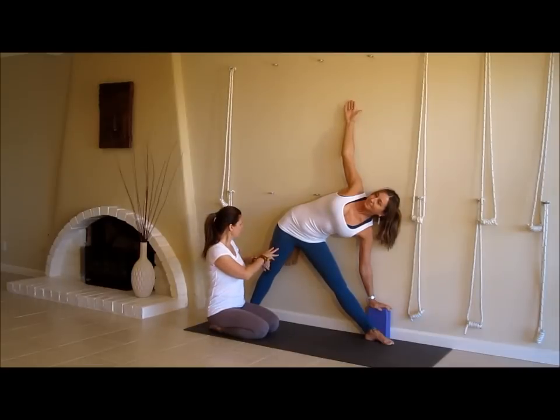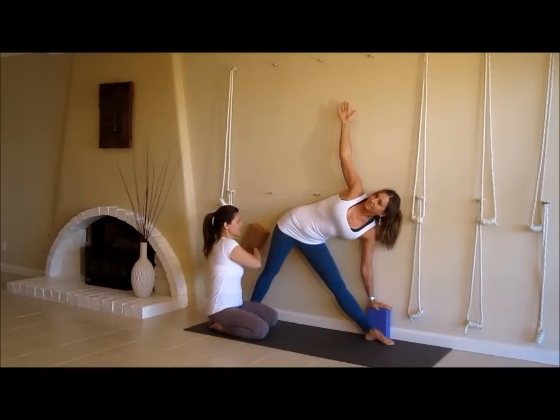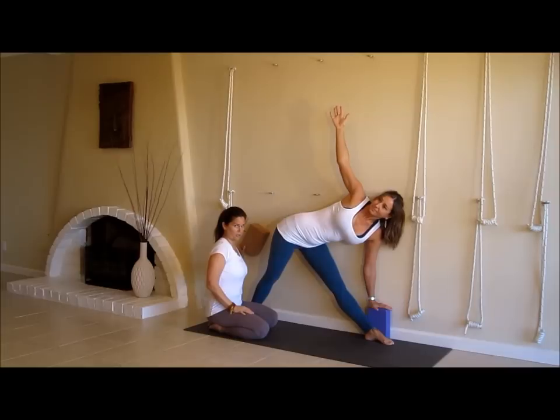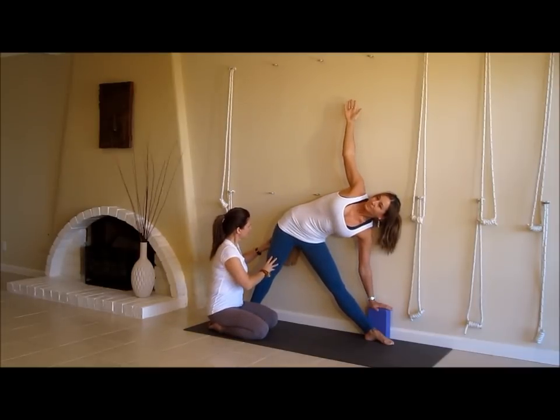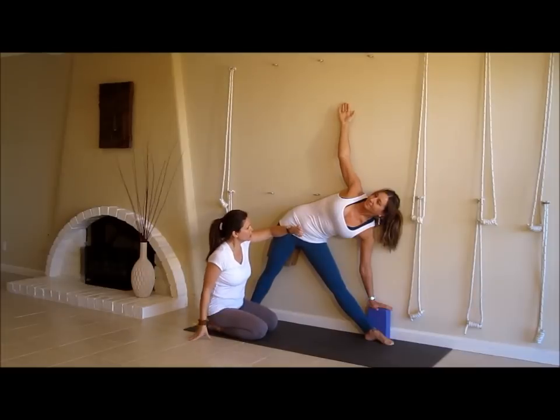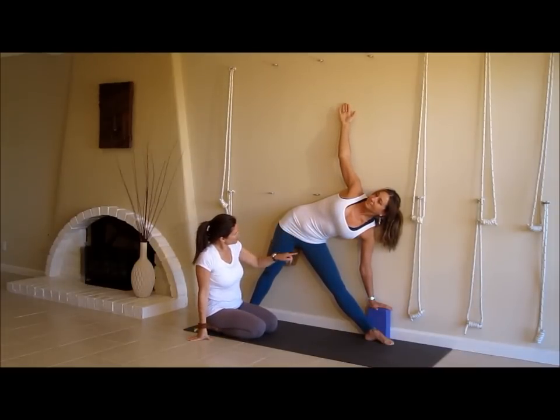For someone who doesn't have good access to that, they end up dumping in the front of the pelvis — they look like this when they go into the pose. What happens is they end up sinking into the femur bone and loading the tissue of the front thigh. So what this does is it helps them to get the space and distance from one hip pointer to the next.